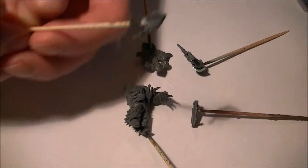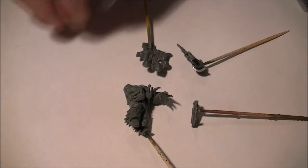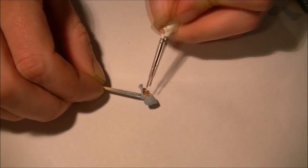Once I've got all the pieces prepped, I like to mount them on toothpicks — it just makes painting them a bit easier for me. I'm basically going to prime everything in black, apart from the head which I'm going to prime in white, as it just makes painting a bit easier.